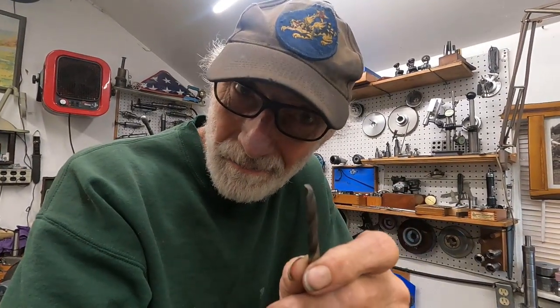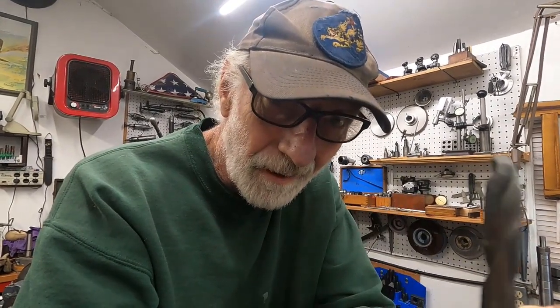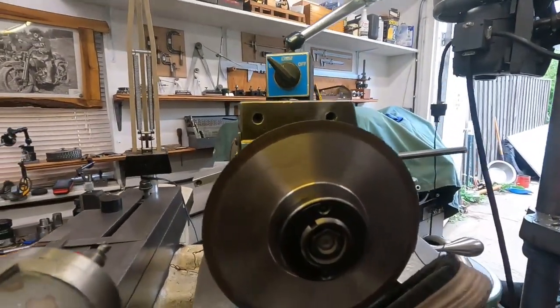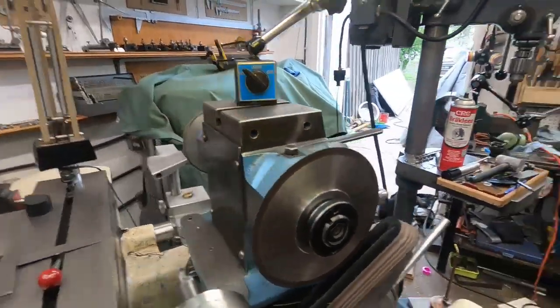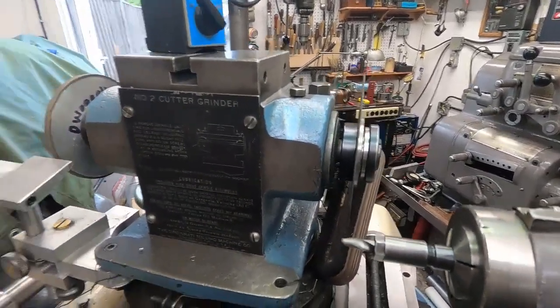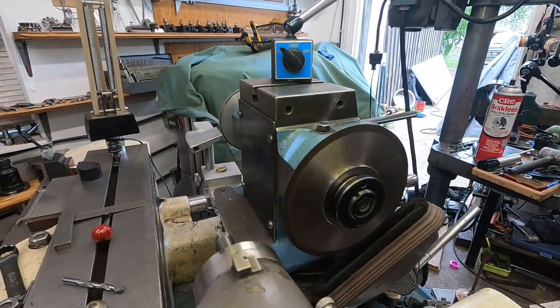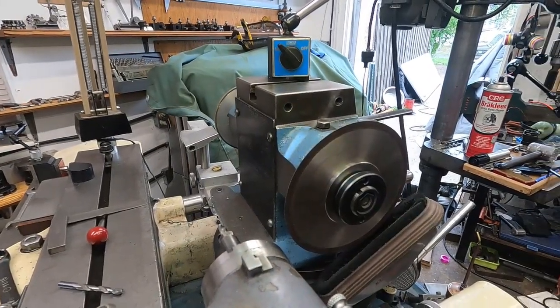I have some broken carbide drill bits, and I want to use the diamond saw here. It's a 6-inch, 35 thousandths thick, steel cord, resinoid bond diamond saw of about 100 grit.